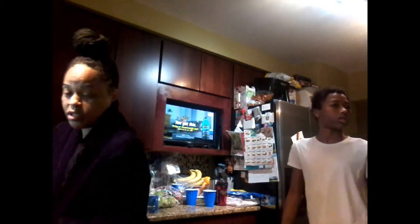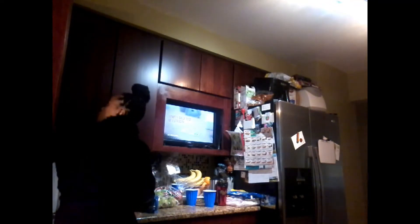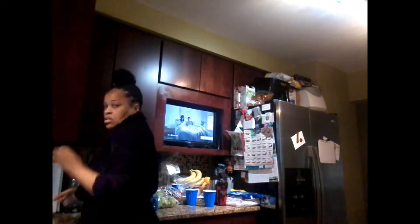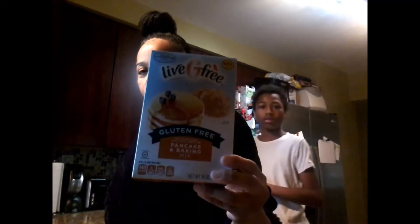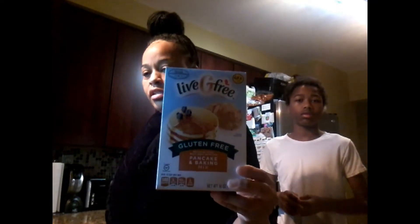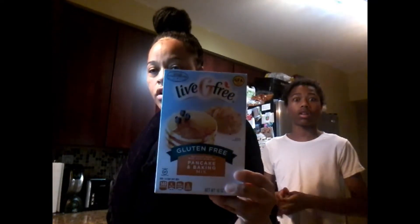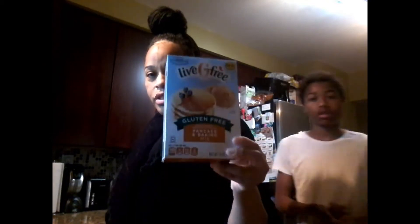First we need to wash our hands — remember, very important. So we wash our hands. And this is the mix that we use, right here from Aldi's. If you are gluten free or anything like that, Aldi's is a very good source of gluten free baked goods.